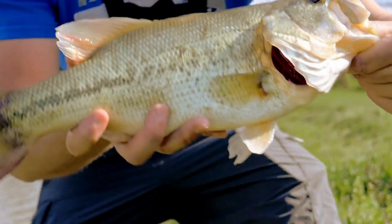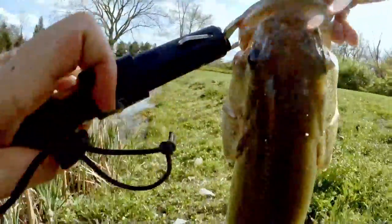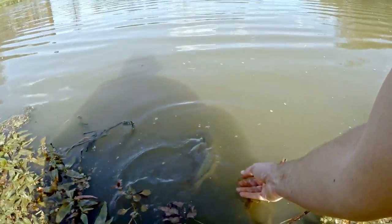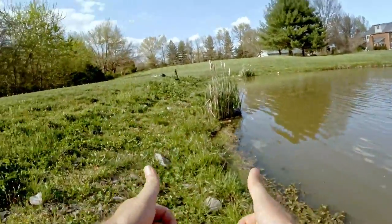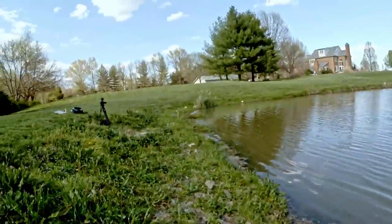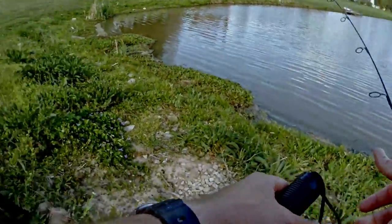Two pounds five ounces — look at that fish! Awesome. Man, that was fun. Yes, first fish on the ice fishing rod challenge. I definitely recommend it but fair warning: you will not get a good hook set. Let's see if we can catch some more.